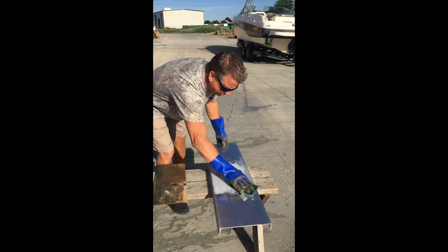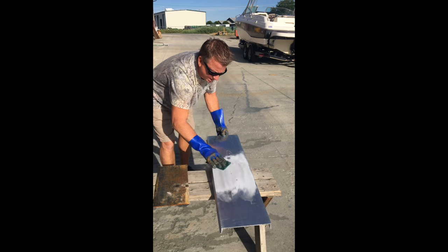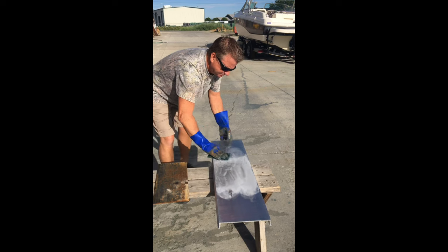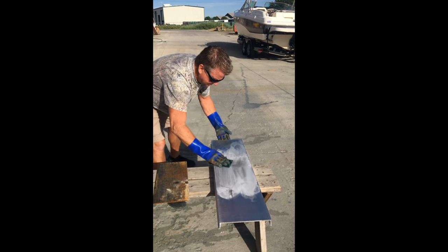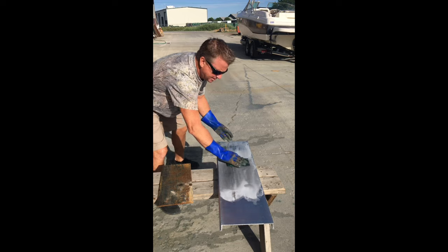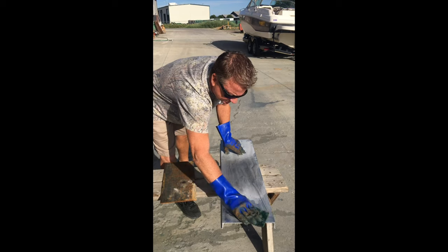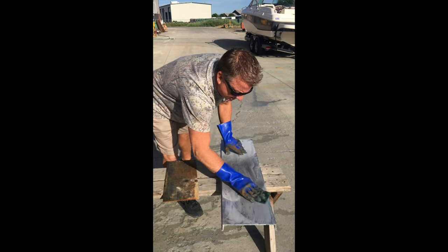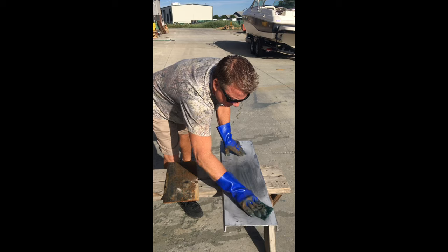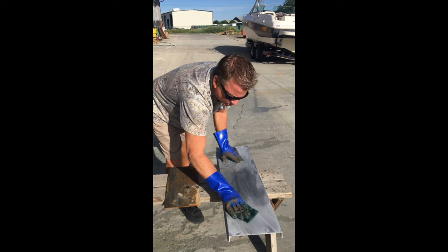This is a lot better than grinding or sanding. See that white — how it's turning white right there? That's what you want. I just lightly rub it in with the scotch brite pad and a pair of gloves. It eats into the aluminum. What it does is it creates a microscopic etching, which our primer sticks to wonderfully.